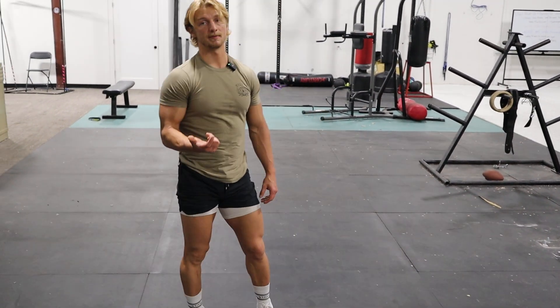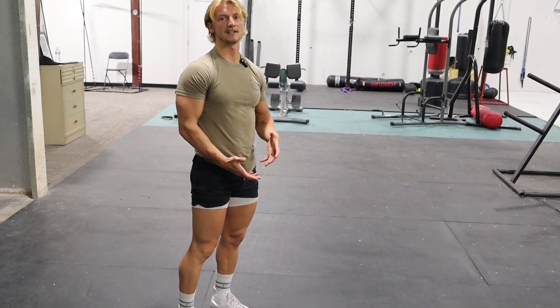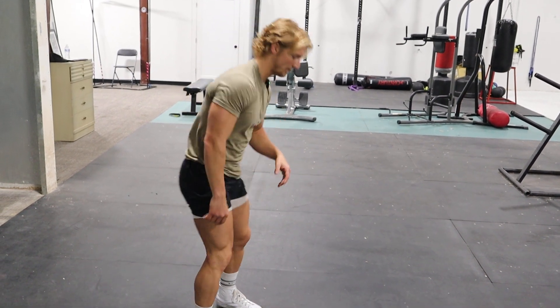So this is gonna be the hand raise push-up. Very similar to a push-up, but it kind of forces you to go full depth, as well as you need to make sure you're getting all the way up at the top.